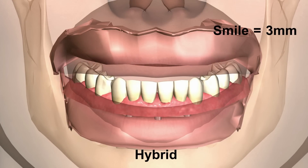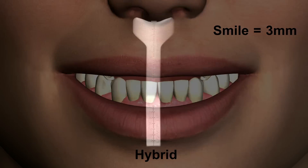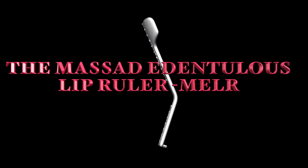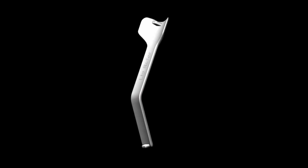The multiple uses of the Massad Lip Ruler allows another aid in prosthetic predictability. The Massad Edentulous Lip Ruler, making the aesthetics and a natural feel of removable and fixed implant prosthetic restorations more predictable.